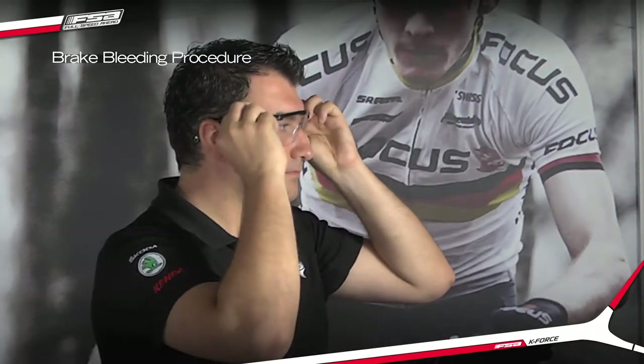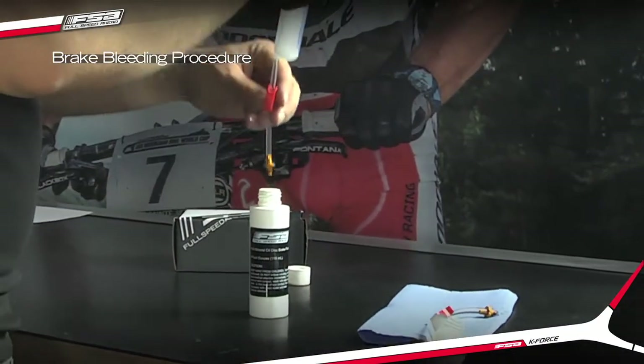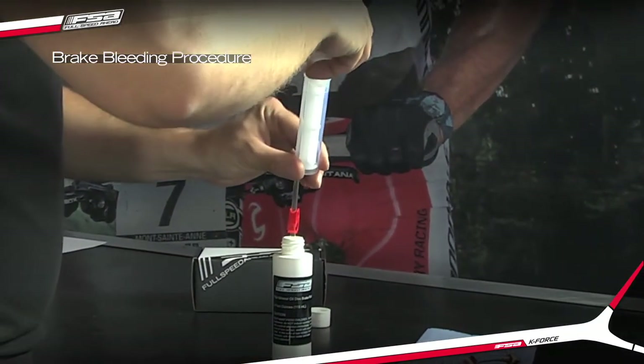FSA's mountain bike disc brake bleed procedure is quite simple and uses a two-syringe process with FSA mineral oil.